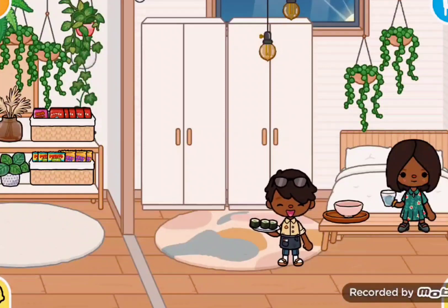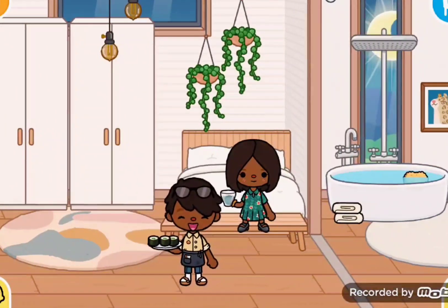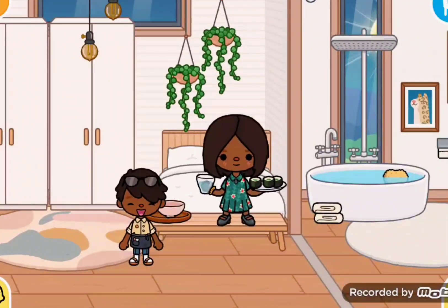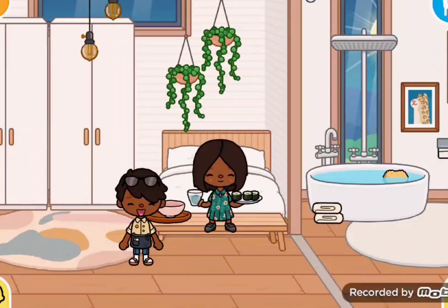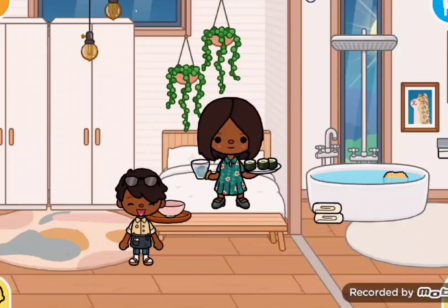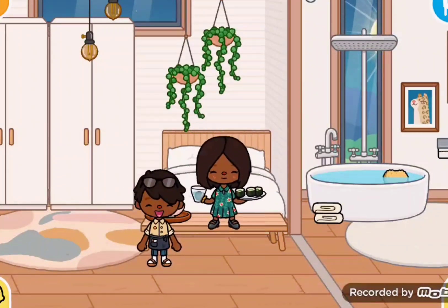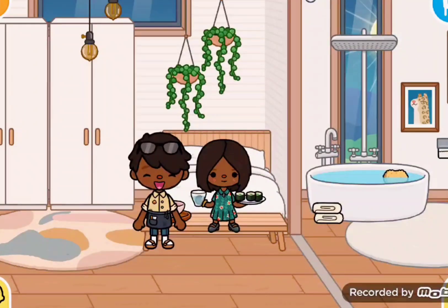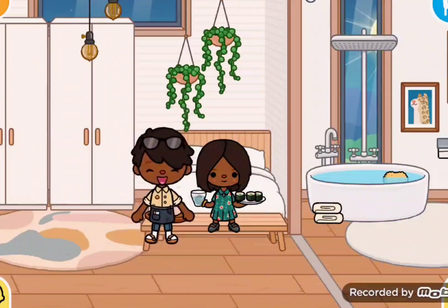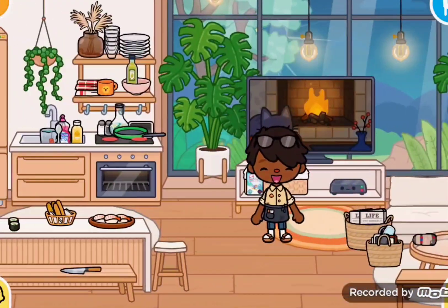Honey, did you eat? Oh yeah, I ate — it was good. Okay, here's some sushi since now it's dinner. Do you like sushi? I don't. Oh wow, thank you so much — it smells amazing. What is this called again? Sushi. No, the wrapper. Oh, I think it's called — it's something in the sea, I forgot.